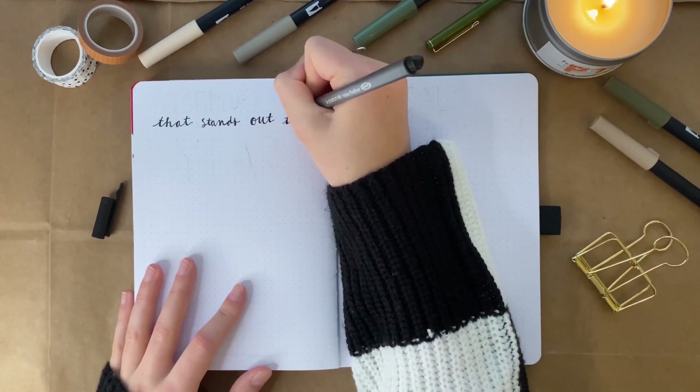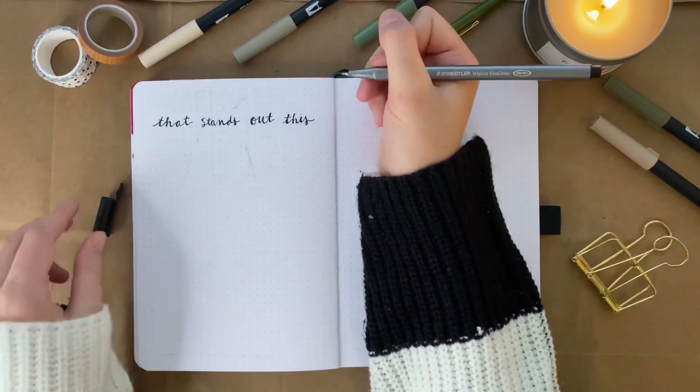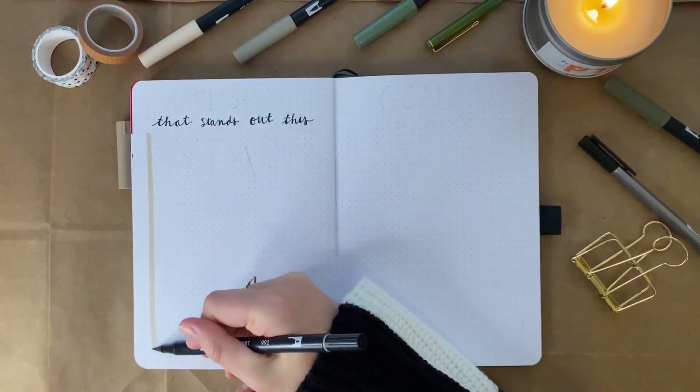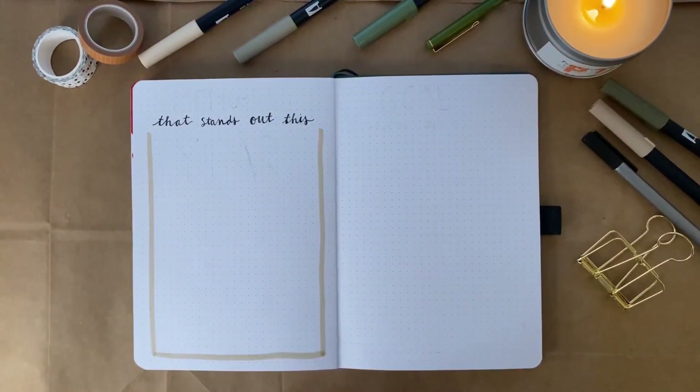For those of you who maybe don't bullet journal or do it a little differently, you could totally just write this on a piece of paper or write it in the notes of your phone and look back on it each year. I think that would be so special, and I can't wait to fill out this page.